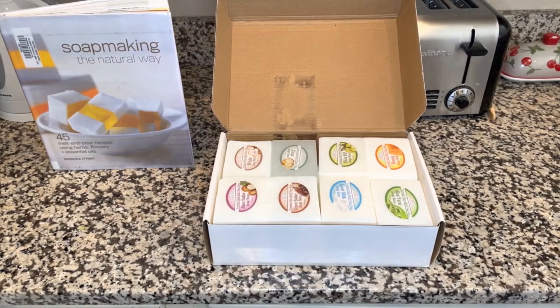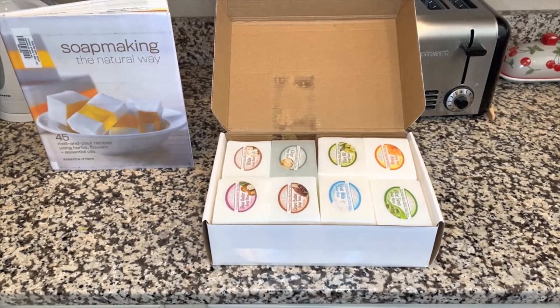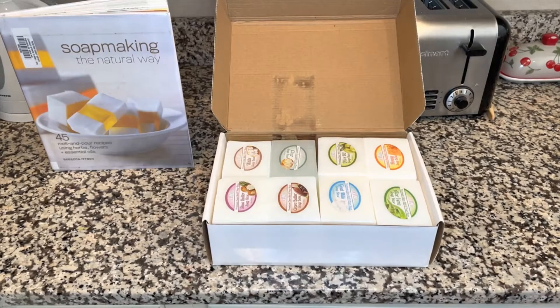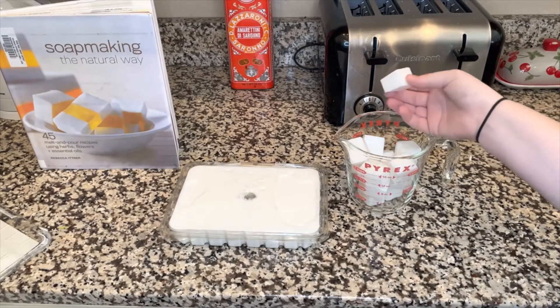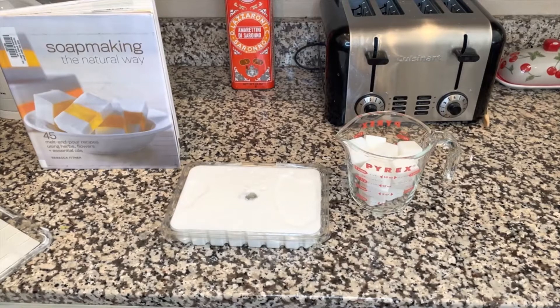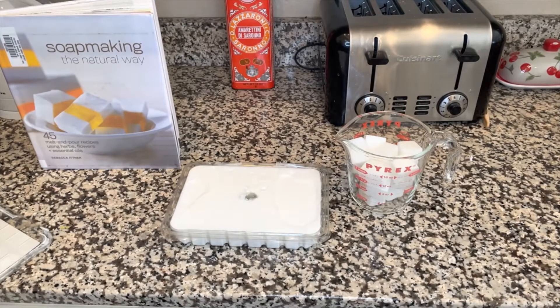We're going to be using a shea butter soap base because of its moisturizing effects and we're just going to be making a very simple soap — a bar soap with a little bit of a pattern on it. All of your soap bases are going to come in some sort of block. The first thing you're going to want to do in order to make it easier to melt is cut them into smaller blocks. These blocks can be cut using a regular knife, or if you have a soap cutter at home you can use that, but a simple knife works just fine.